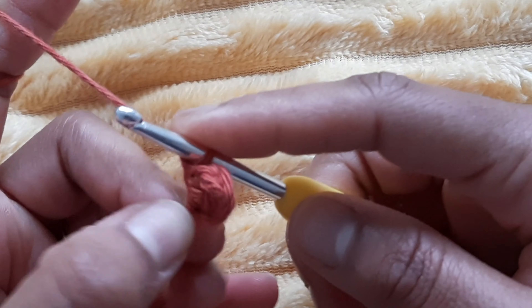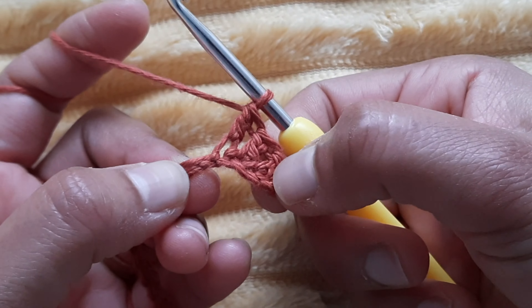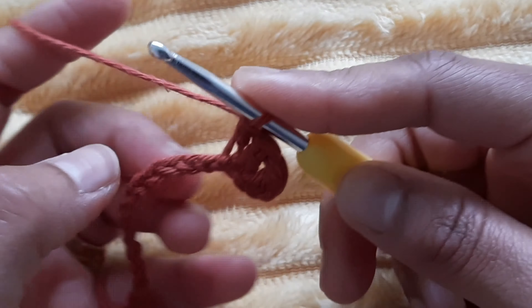Today I am going to do double crochet. In this video, we will do half double crochet and single crochet, and I am going to do double crochet.